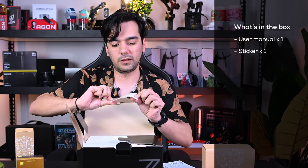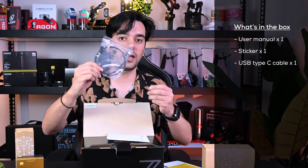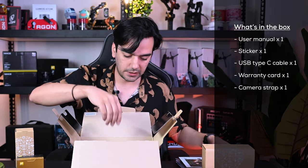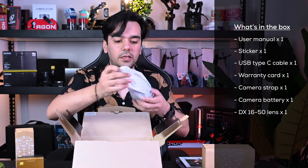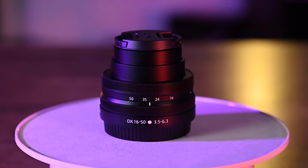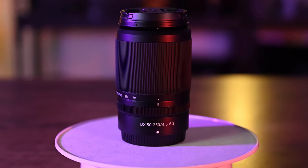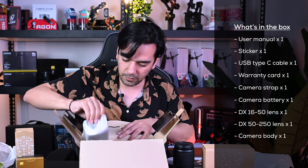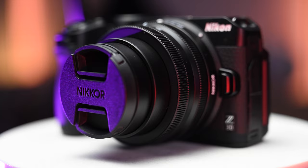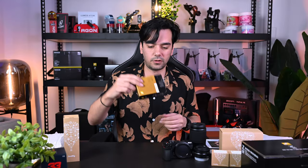Inside the box, first thing is the user manual — 'Thank you for choosing Nikon' — and there's a nice sticker inside. We have a Type-C cable, service warranty, a strap, and a battery. Then we have the first lens, the DX 16-50, and all Nikon lenses are called NIKKOR — so this one is the NIKKOR DX 50-250 f/4.5-6.3 lens. And of course, in the box is the camera itself.